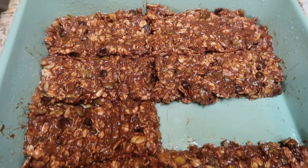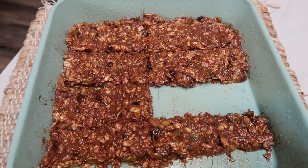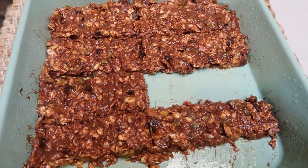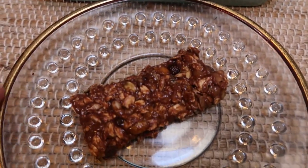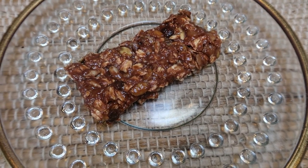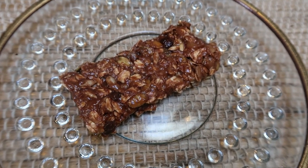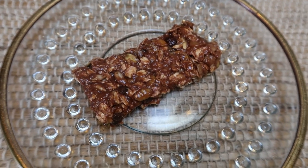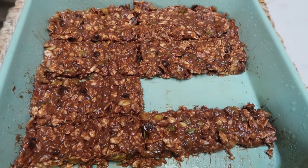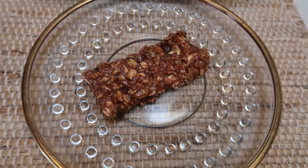I just pulled out the granola bars and had one — oh my gosh, these are amazing! They're so sweet, they're chocolatey, you can taste the banana, and then you get that little punch from the cranberries. These are four smart points on both the blue and green plan — most traditional granola bars are six to eight points — and only three points on the purple plan. One of these big bars is three or four smart points depending on the plan you're following. Highly recommend.